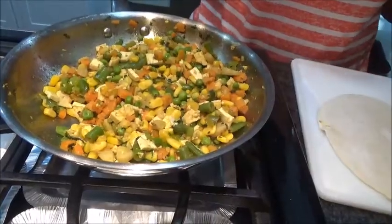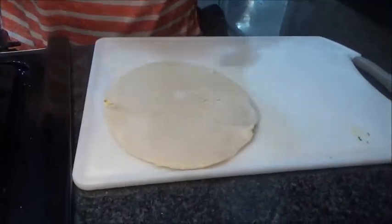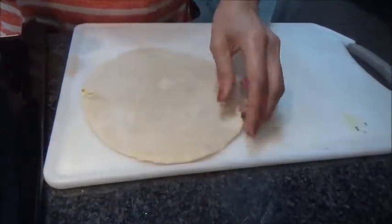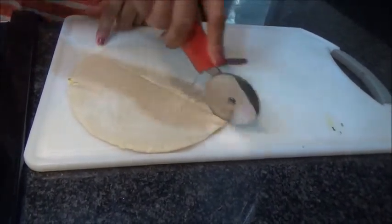By that time, preheat your oven at 400 degrees Fahrenheit. So now let's start stuffing it. I am taking the Malaysian paratha — but you can take puff pastry — and cutting it into half.